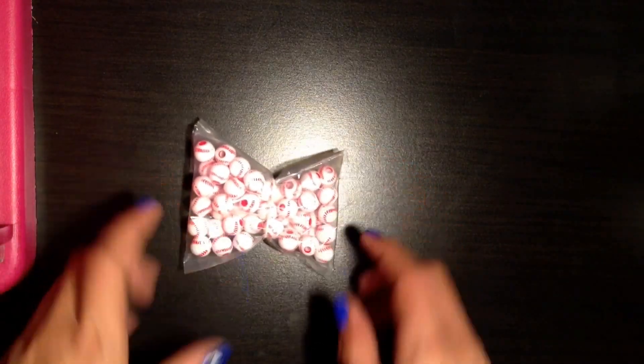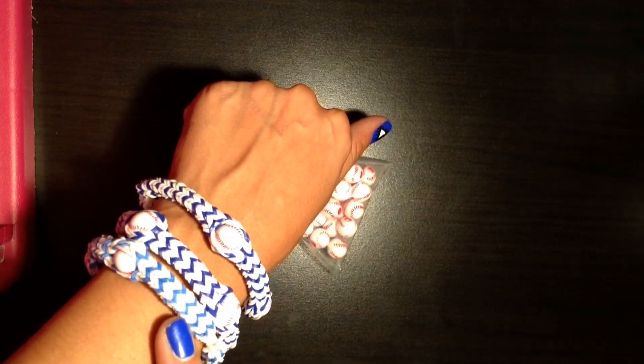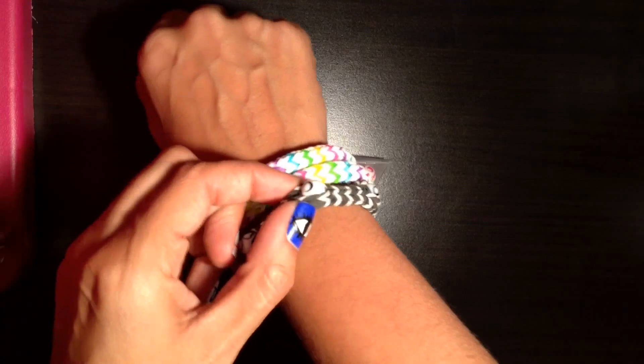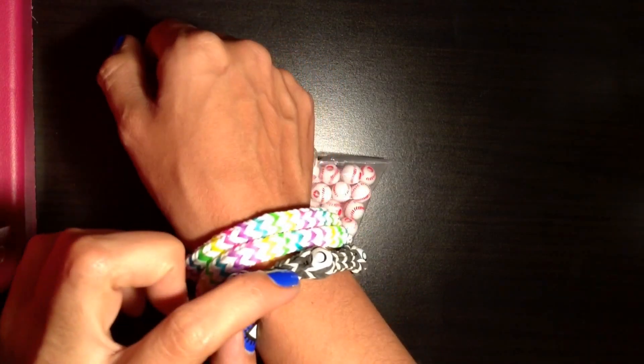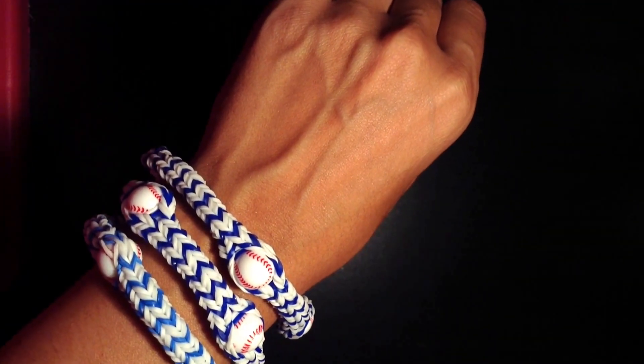Before we begin, you are going to need your choice of beads. Today I'm going to be using these baseball beads and they're going to end up coming out just like this. I'm going to be showing you this exact pattern. You can also use ceramic beads or even pony beads. This is the same pattern — you can see it's two white and blue, two white. So two colors, one different color, two, one. I'm going to alternate and I'll show you how to do that. Go ahead and pick out your two colors and your beads and let's get started.